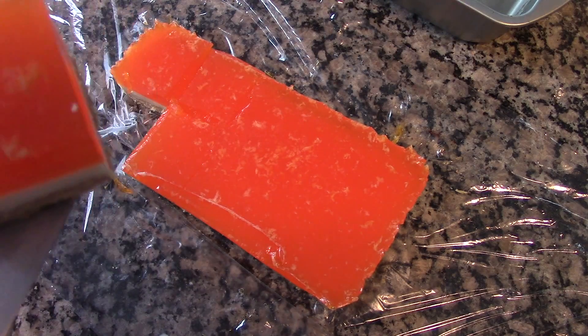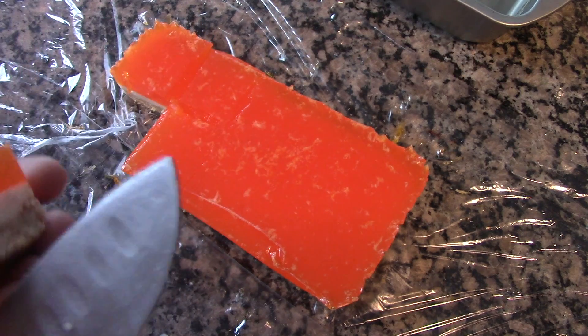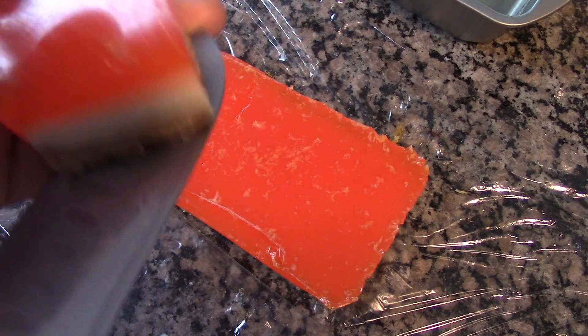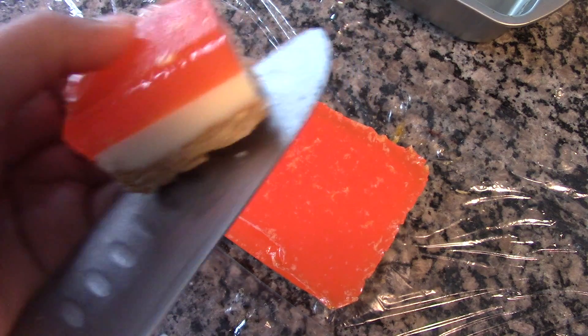This is a great dessert for kids. You can try this out with different flavors of gelatin. Please do try this recipe. Thank you so much for watching, and please subscribe to my channel for more videos.